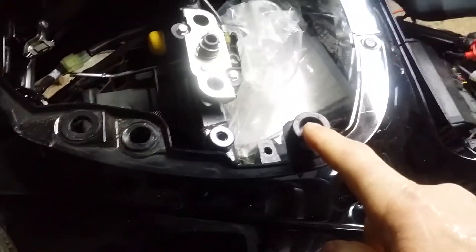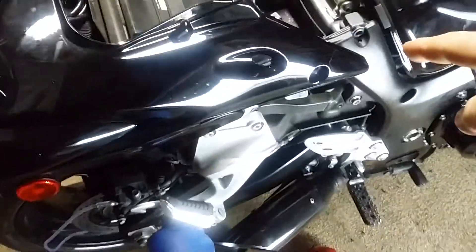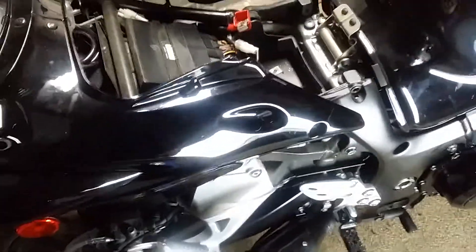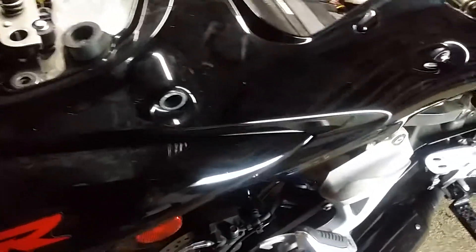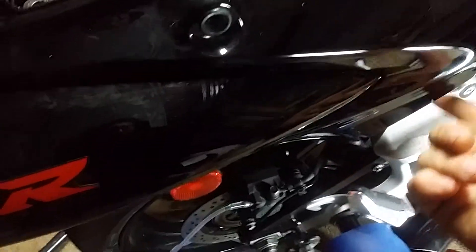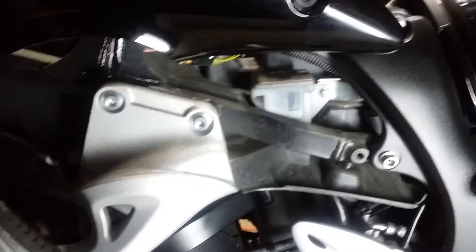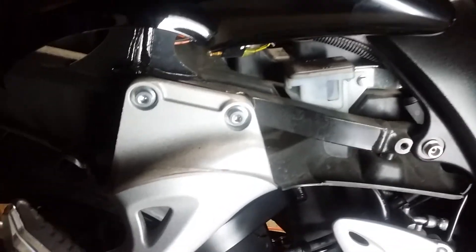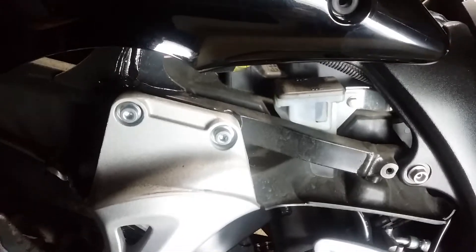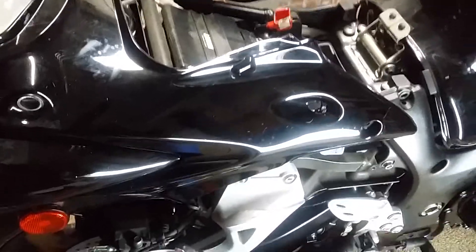There are two Phillips bolts right here that come off. You have to take your seat off. I took the battery out because I thought I was going to be able to get to it — I was wrong, so disregard that the battery's out. There are two little pins underneath here, one here and one here, and two on the other side, then it pops right off. It's not that hard — it's actually really easy. That's your reservoir for your rear brake, and the cover comes off with two Phillips screws. That's the only way you can access it: the tail has to be lifted up.